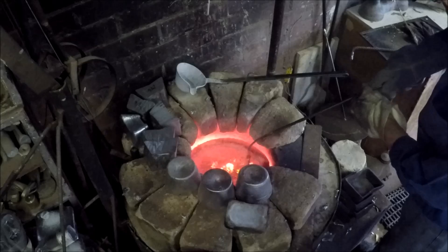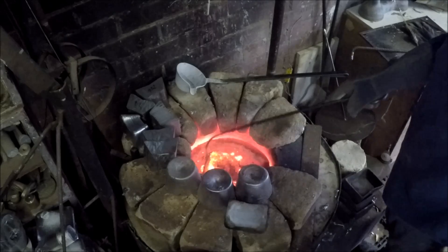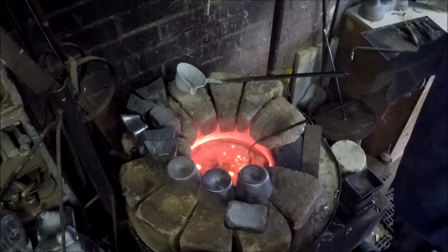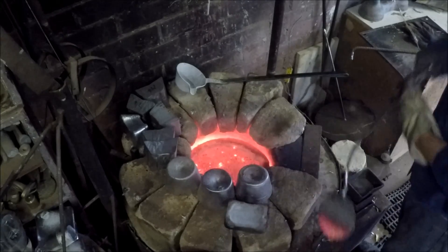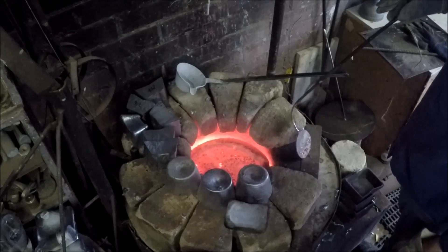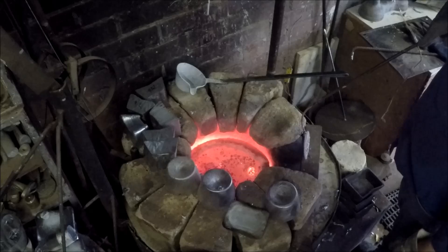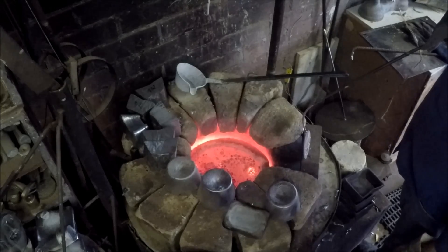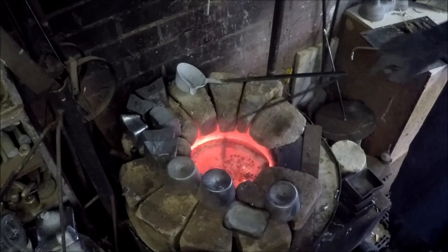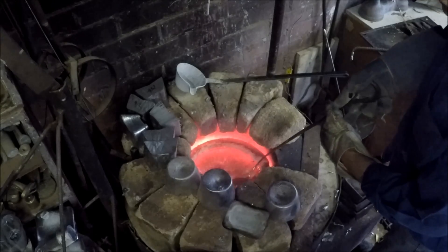For gravity die work like I'm going to do here, I don't grain refine the metal and I also don't degas it. It solidifies so quickly in the die that you get a fine grain size anyway, and also not much gas will come out of solution — it's just so quick. Just let that sit there for a while while it exotherms. That helps dry the dross out, that exotherming. This is a dry acid flux, it's actually made by the Seeker. It does work well.